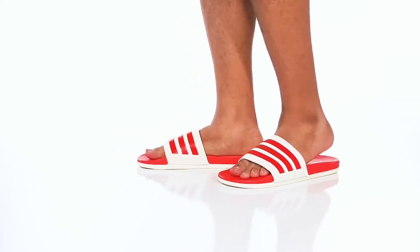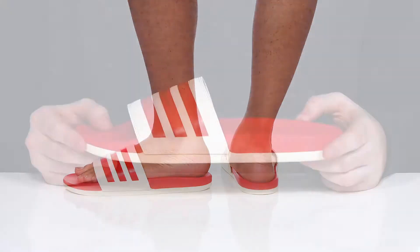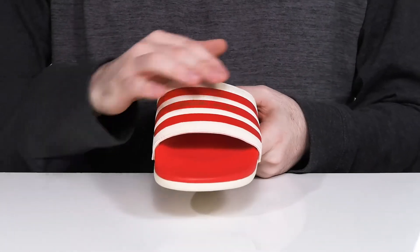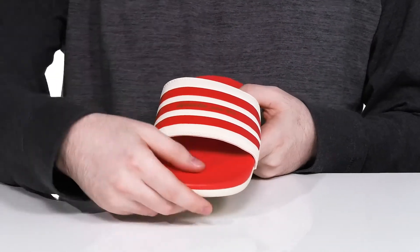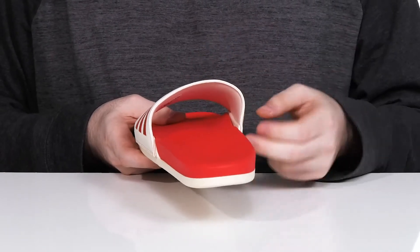Have incredible comfort this season when you're wearing this Lazy Day Slide from Adidas. This silhouette is the Adelite. It uses a synthetic leather upper that has a padded textile on the inside, keeping it breathable and comfortable over foot.